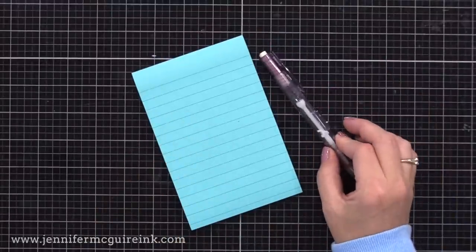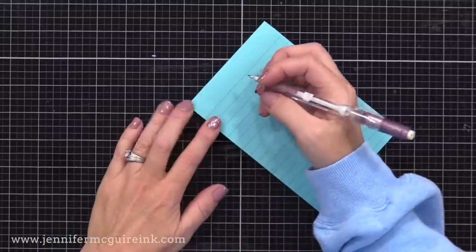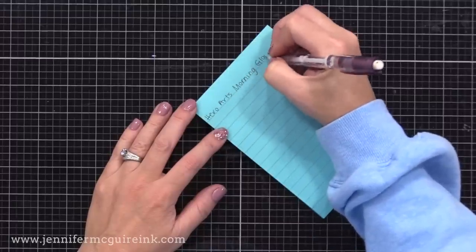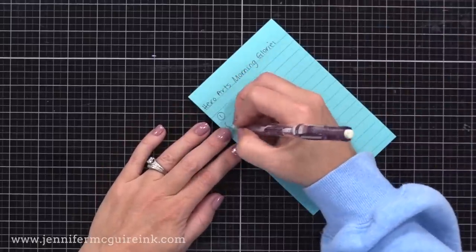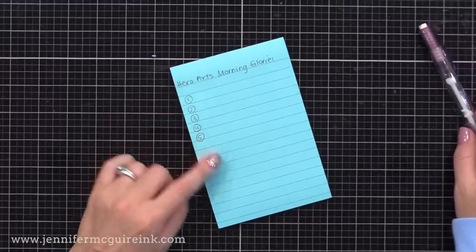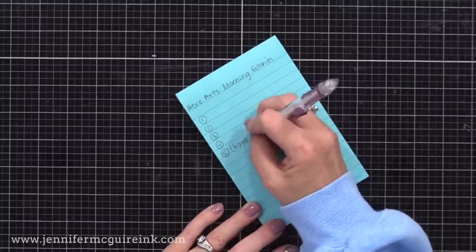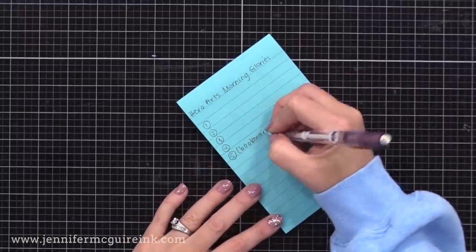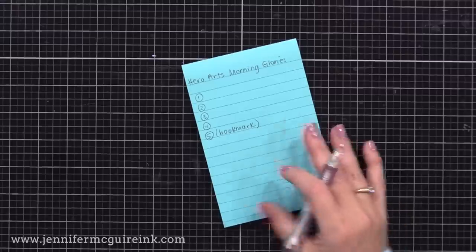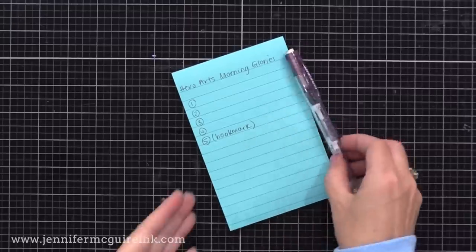Another idea I wanted to share — one I don't personally do but think would work well — is to bookmark pages you find when shopping for a product. I recommend changing the bookmark name to the product name so you can find ideas easily later, and creating a folder for your bookmarks. Also put a note on your Post-it note that you bookmarked an idea so you know to refer back to it.